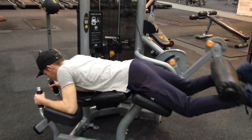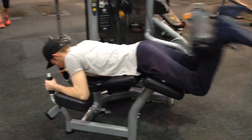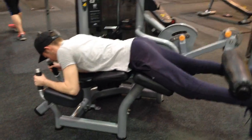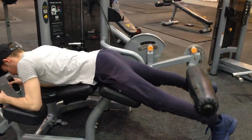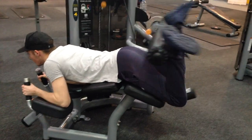Here I'm doing leg curls, which is another exercise for the hamstrings. This is going to isolate the hamstrings though. Hamstrings are the weakest part of my legs, so I'm on a really light weight for these, but I'm doing a whole five sets — very high volume — and I'm doing about 10 to 12 reps.